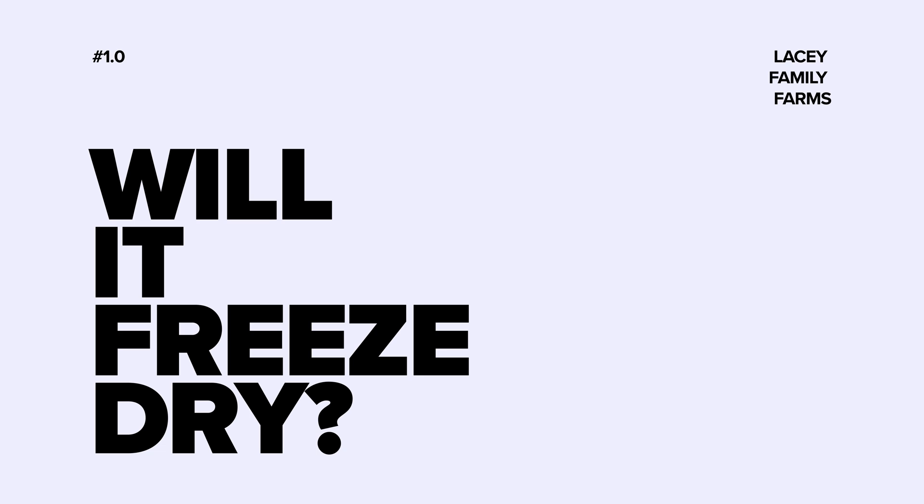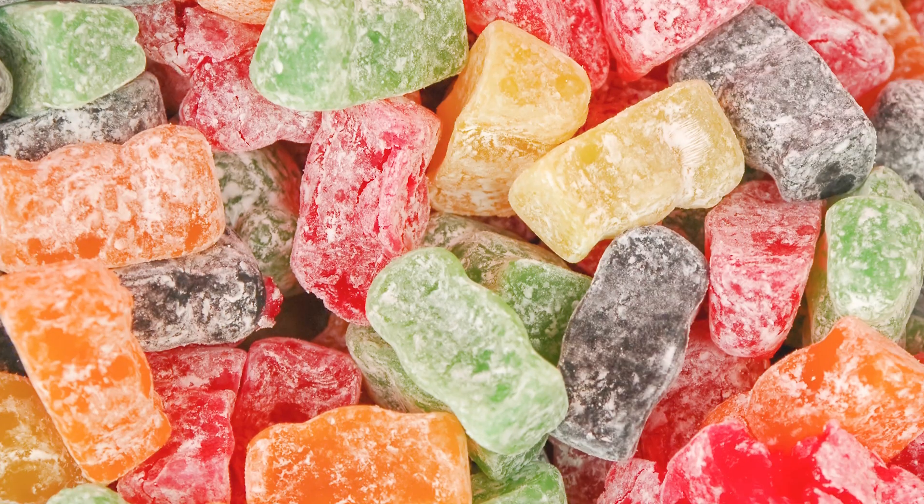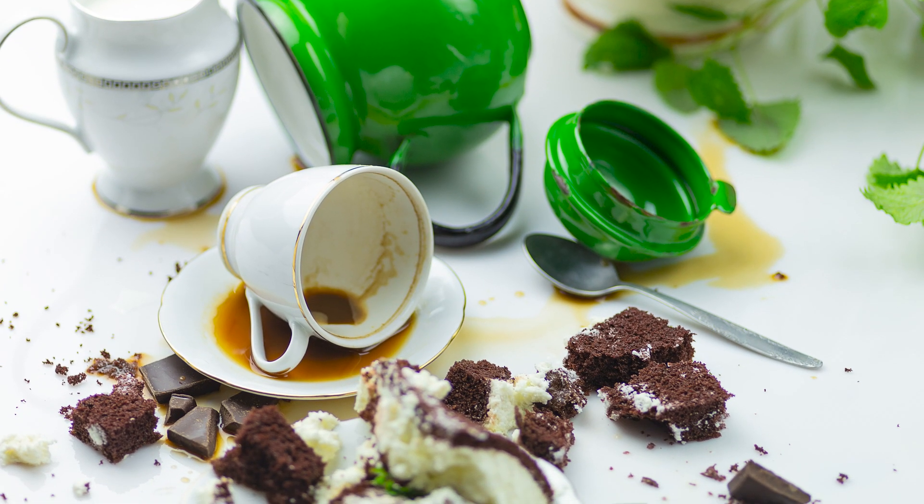Hey y'all, welcome back to the channel! Today we're gonna be starting a new series: 'Will it Freeze-Dry?' In this series we're gonna take fun snacks, candies, and foods and see what kind of fun things can happen to them when you freeze-dry them. Today we're gonna be starting with the southern classic — the moon pie.